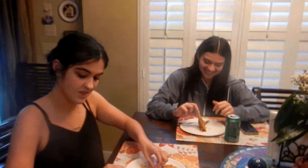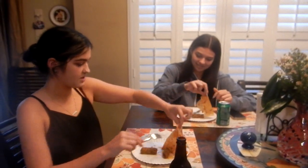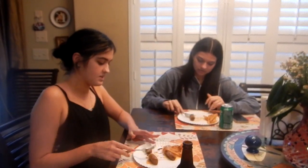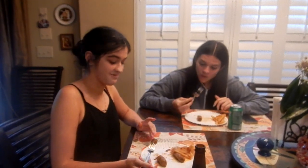We're teaching Alyssa how to eat one. You unfold it and it comes out like that — just put the paper to the side, then you can cut it, take a bite, and it's delicious. The best part of making hot tamales is eating them.